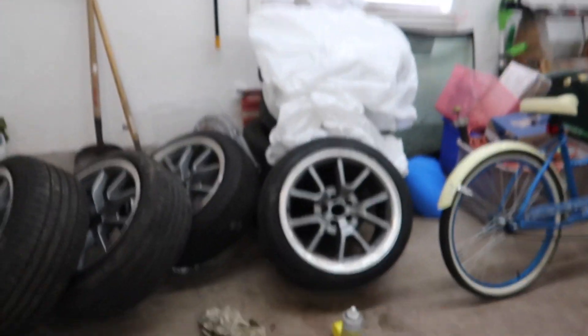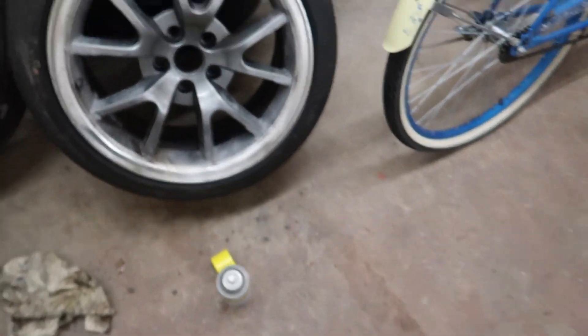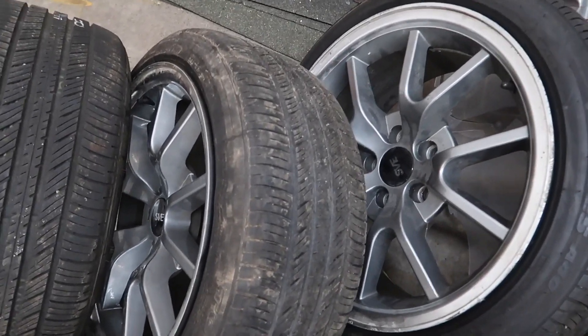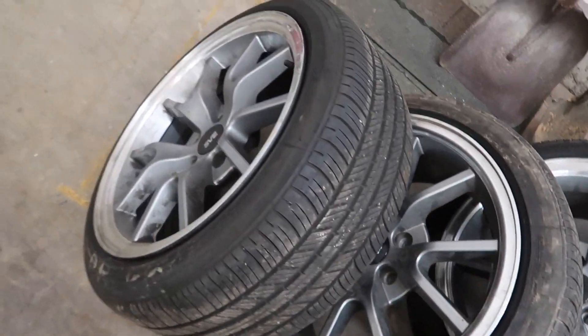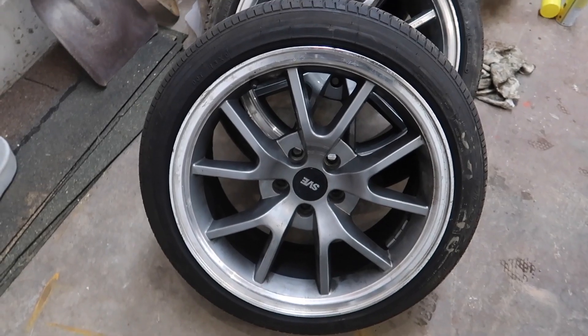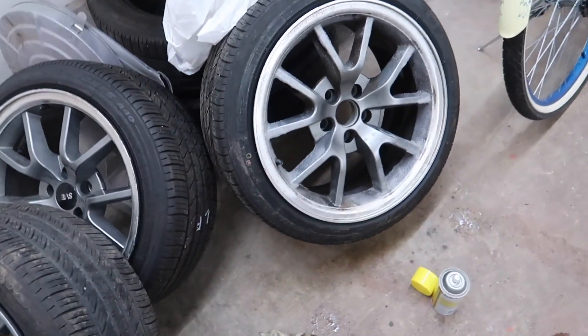What is up dudes, today I thought I would show you — I'm just gonna show you, I got some new rims. So here I got some new rims. I don't know what SVE is, but they should be good and they're going on my Mazda 3 right now.